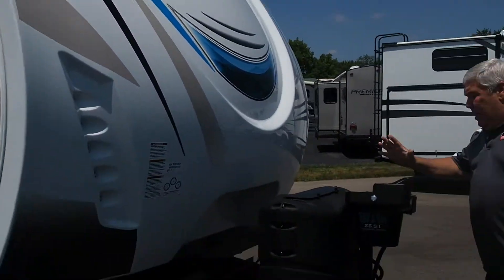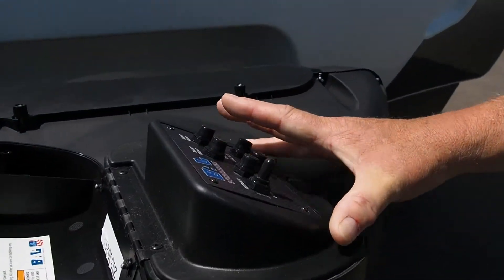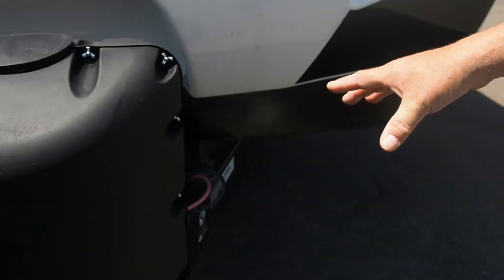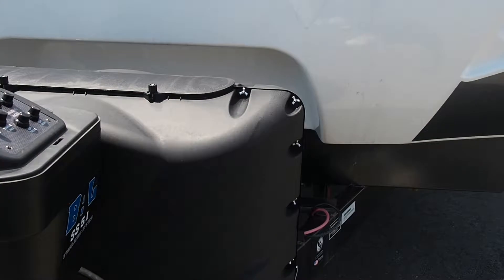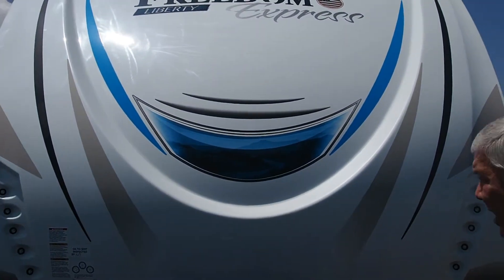First of all, I'd like to show you that this is so neat. It's a five-point leveling system right up front. Everything's handy. You've got your battery shutoff, your spare tire kit — it's just right underneath the tongue there. Nice front cap, fiberglass, of course, with your LED lights.